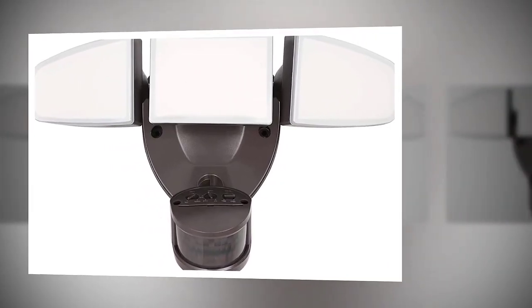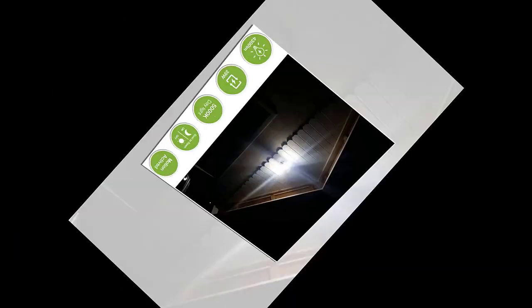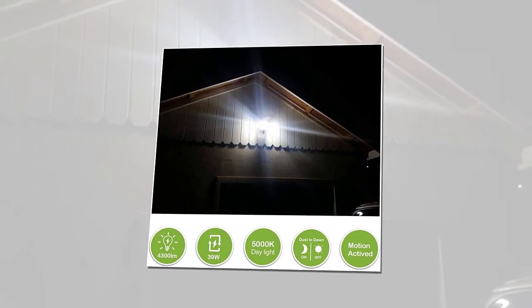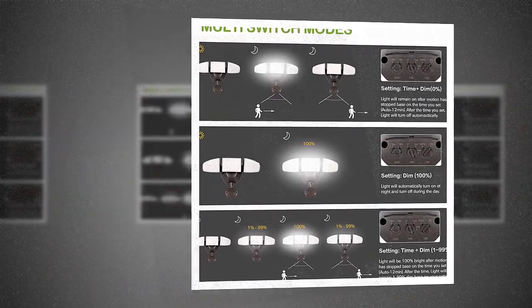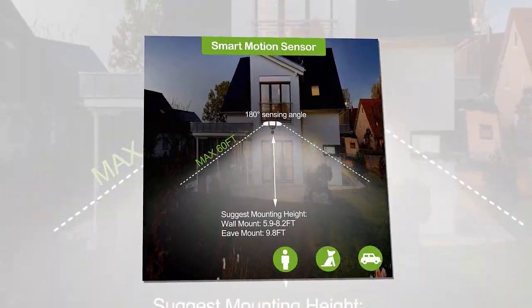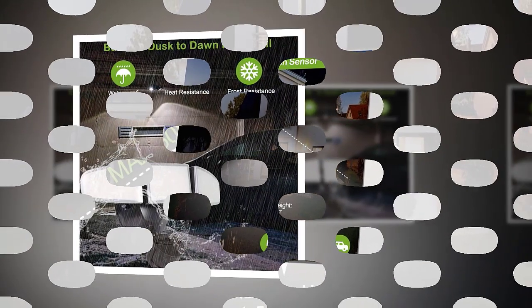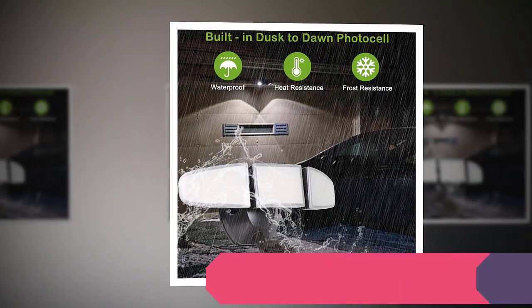39W motion sensor LED security light, 4300 lumens, dusk to dawn floodlight, outdoor, 5000K, waterproof, durable, adjustable three-head motion detector for garage, yard, patio, and porch — with multi-switch modes. This LED security light has a built-in photocell and adjustable sensor, set to dusk-to-dawn light or motion-active sensor light as you wish. 180-degree motion detection works up to 60 feet.